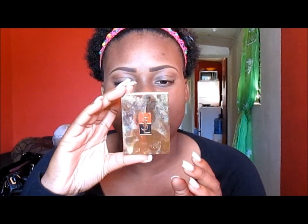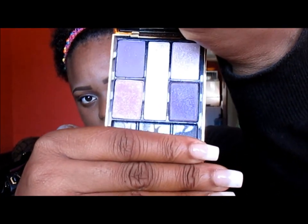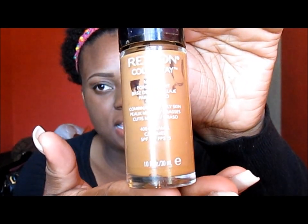Hello everyone, today I'll be doing my first get ready with me video. For this video I'll be using the YSL palette — it is a five color harmony and it has shades of purple. That's what I'll be using for my eyes. For my foundation, I will be using the Revlon Color Stay in Caramel.